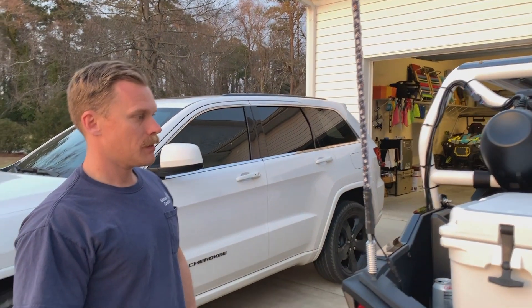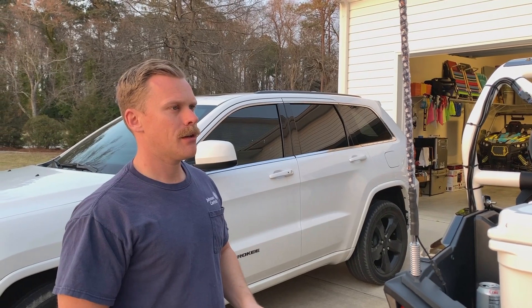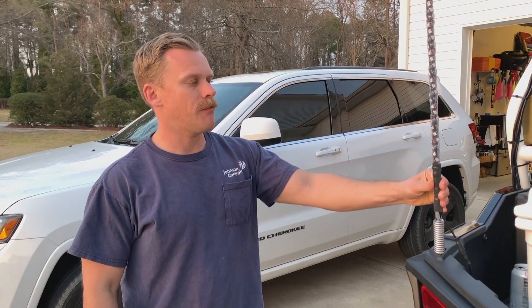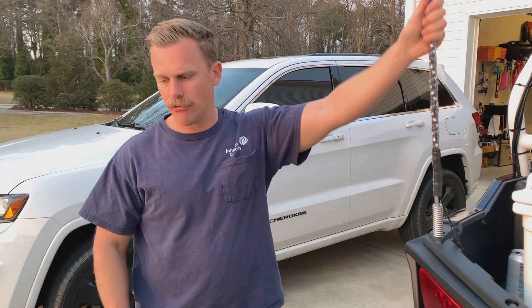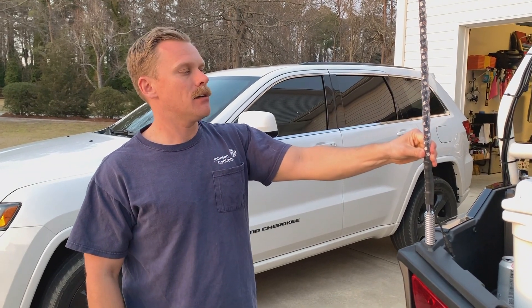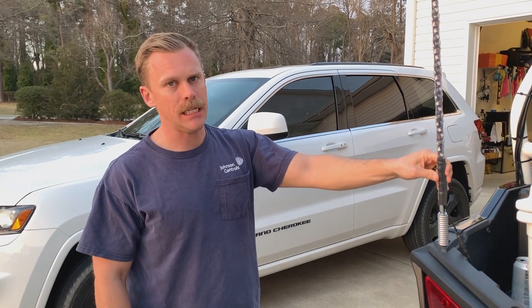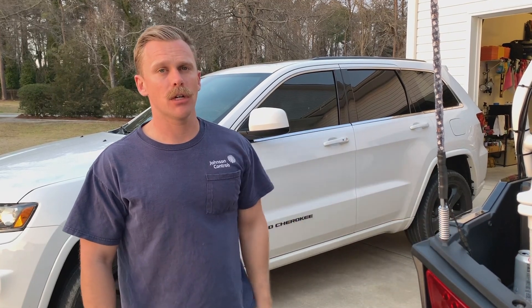How much do these cost? About $230 for the set, with shipping. Where did you buy them from? From Outlaw themselves — they have their own website. I was looking at everything online and 5150 whips are obviously the most popular. They're essentially the same thing the way they're wrapped and everything. 5150 were $380, so these were $120 cheaper.